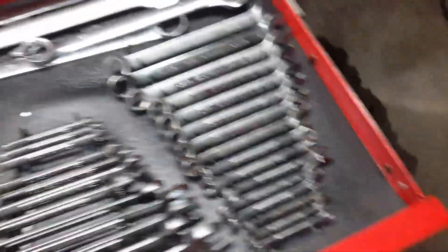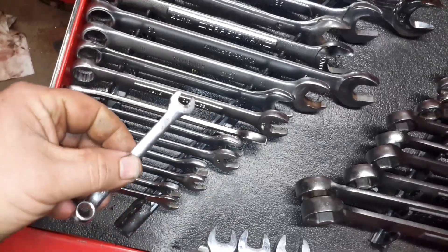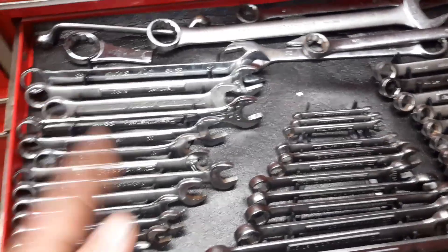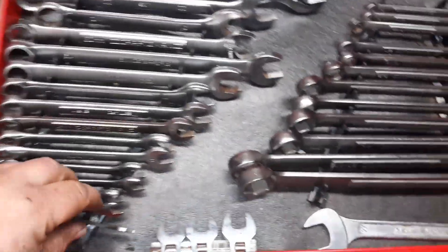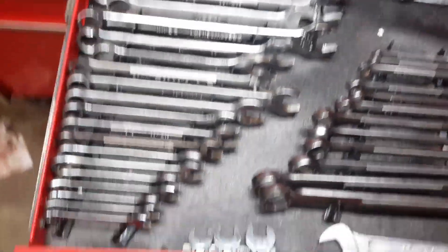Wrenches. These are my go-to — they go from about an 8 all the way up to 24 or 26. These are just standard 12-point mixed-match. I'm seeing a lot in our tool community about the Carlisle and Milwaukee wrenches, and man they're nice, but I got a full set of wrenches and I don't see a need to buy them. They're mismatched but they fucking work. I can't see a reason to get rid of them just because they don't match.